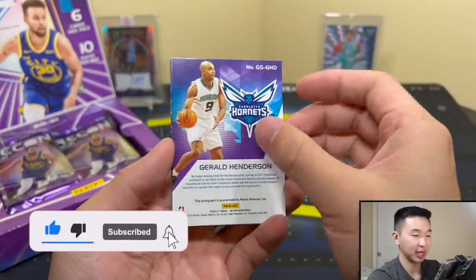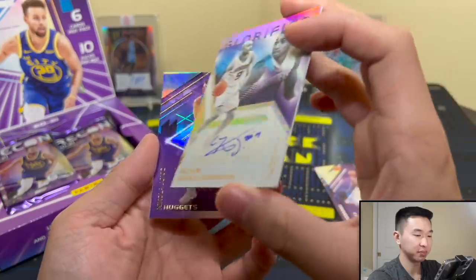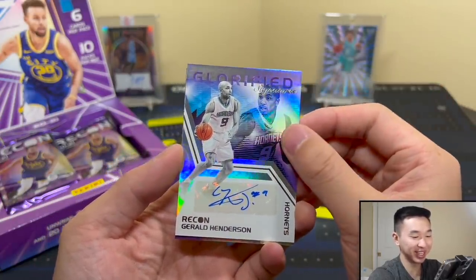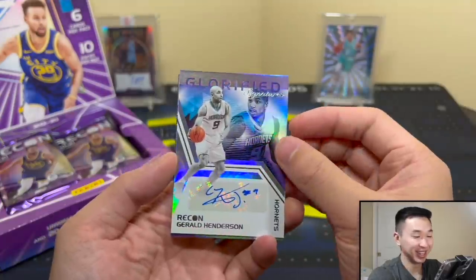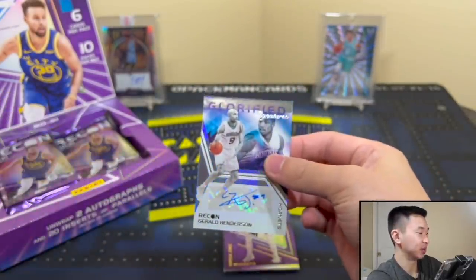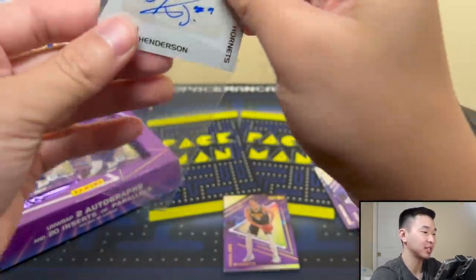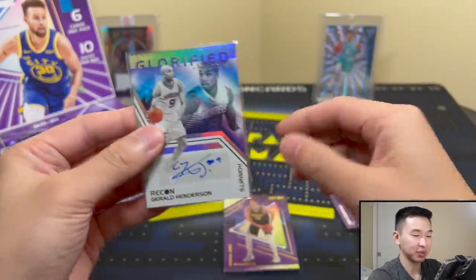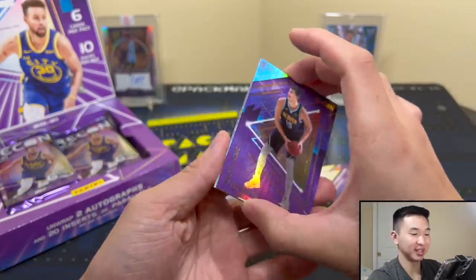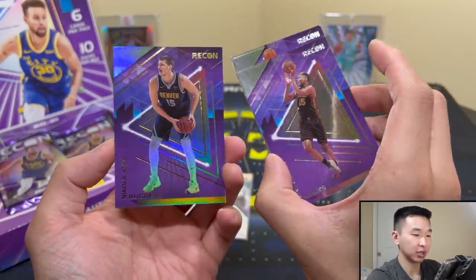Oh, it's an autograph — it's a Hornets card. Jerald Henderson! There's our first autograph — Glorified Signatures of Jerald Henderson. Fitting name. I think the design looks good, I just wasn't necessarily looking for Jerald Henderson today, but we got him.